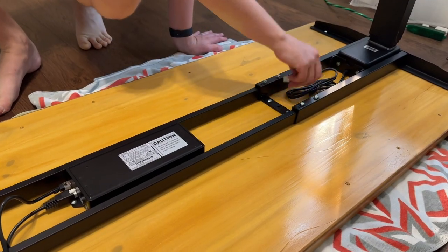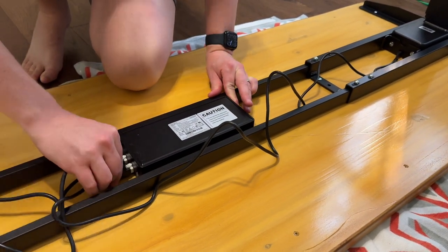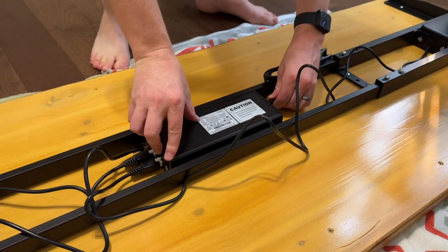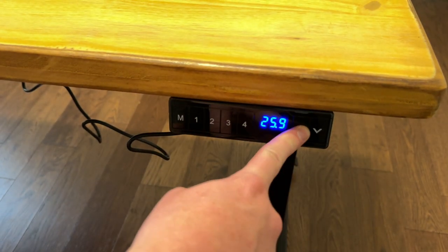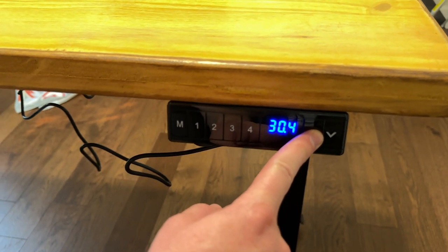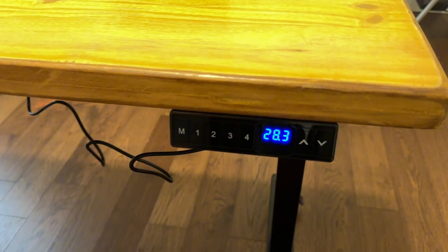Run the cables to the control box. Each leg has its own cable, the controller has a cable, and there's a power cable. The desk is now working and in action. One thing to consider is doing some cable management underneath, but it's all set.